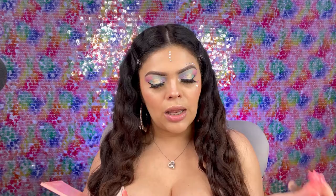So I'm going to go ahead and get this Anastasia glow kit in the Sugar palette and go into the color Marshmallow — it's like a white-yellow color — and just place that on the inner corner. Almost done with the eyes.